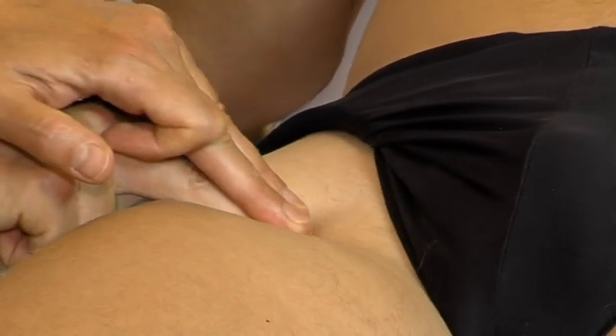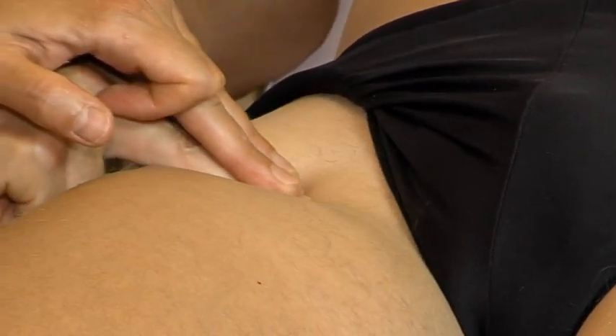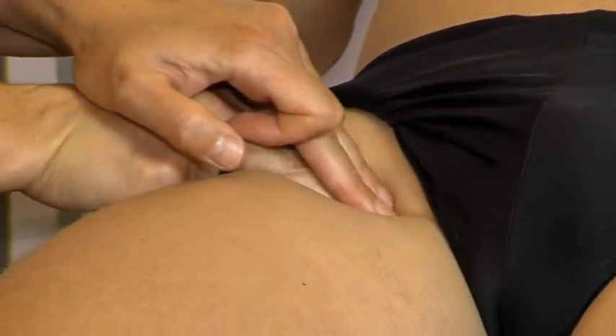For the patient's comfort, it is essential to keep the fingers horizontal and to increase the pressure gradually. Make sure that during the deep friction you keep a deep contact.